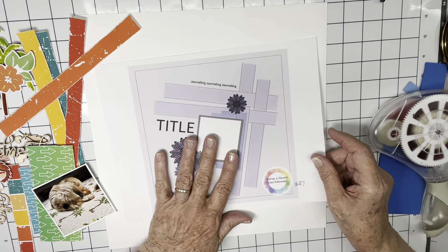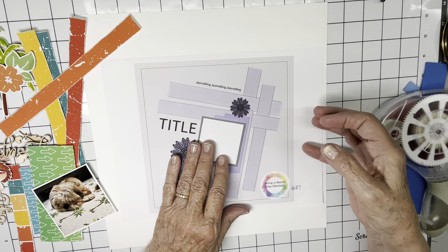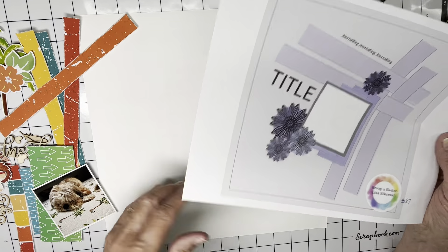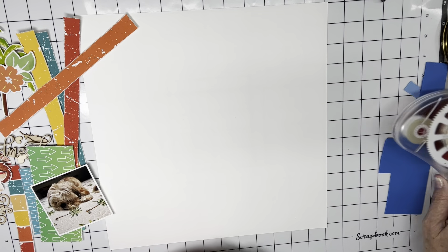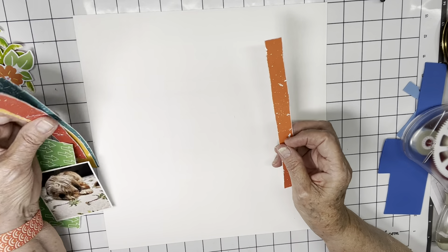I love this. I did a similar scrap lift where the paper weaving was over on one side — it had more strips and it wasn't at an angle. So this one's going to be different. I'm going to put that off to the side and see how I can arrange these things.